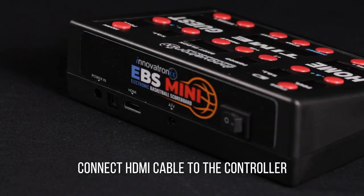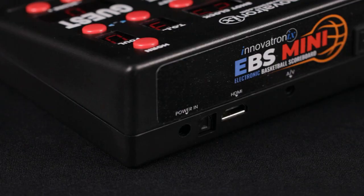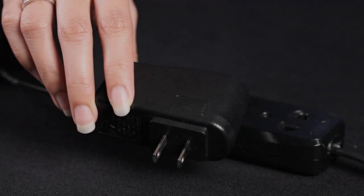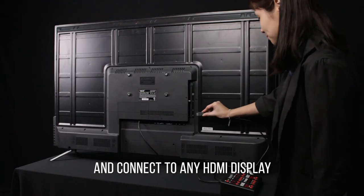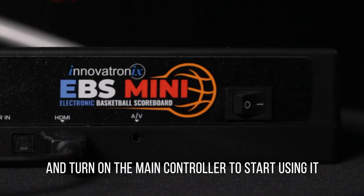Connect the HDMI cable to the controller. Connect the power cable to the controller and plug it into a power outlet. Connect to any HDMI display, and turn on the main controller to start using it.